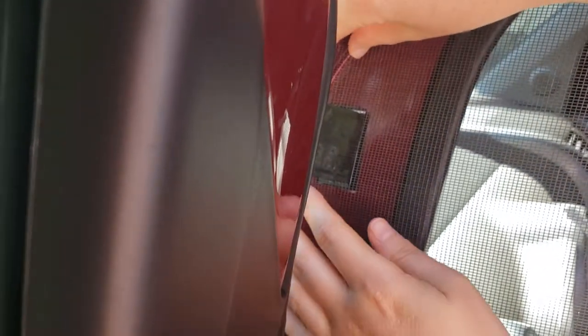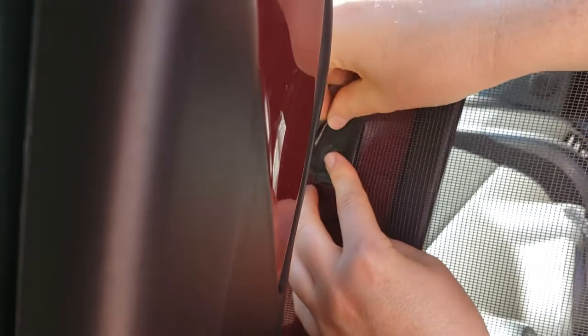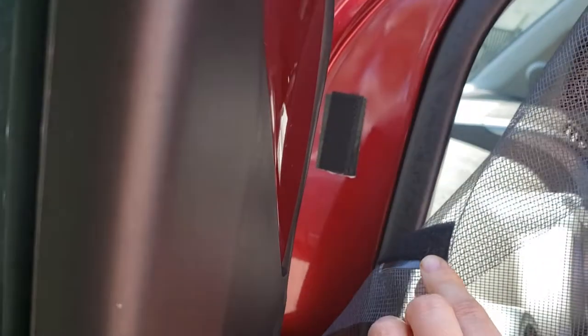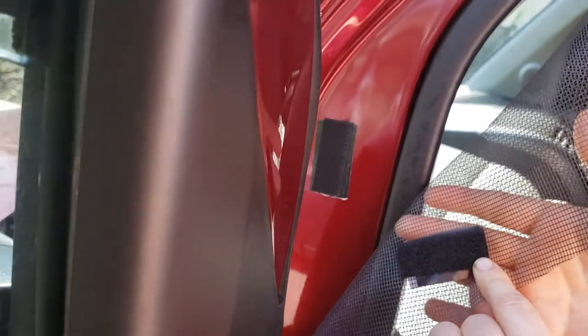And that's on there. You can see that whenever you're ready to separate it, it sticks. And now we have our screens.